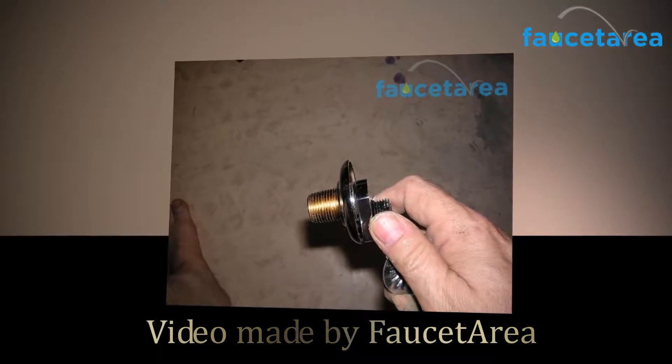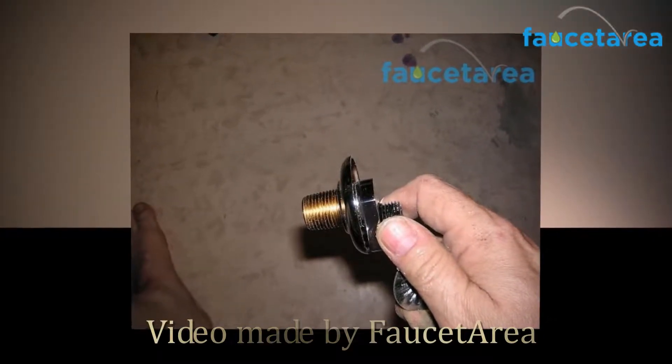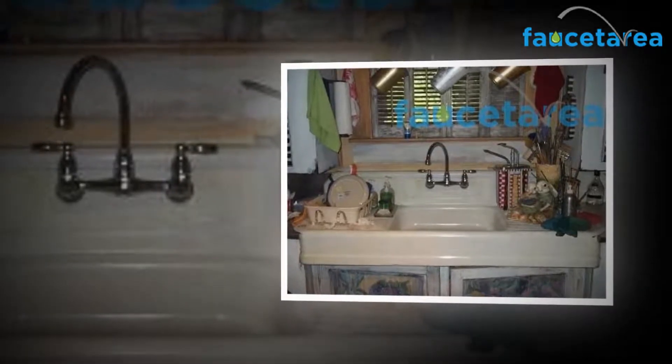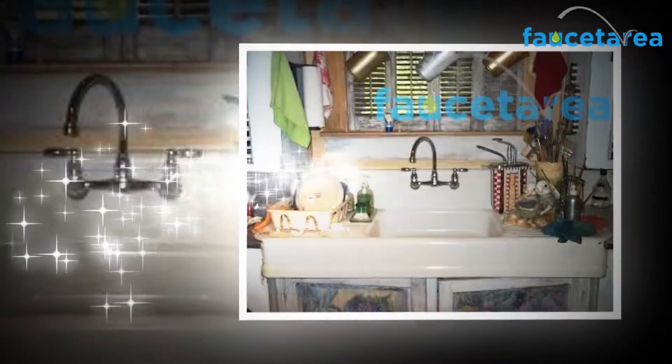Hi and welcome to the Fauceteria.com review channel. In this video, we will show you a really special model. We are going to show you the Peerless Claymore 2 Handle Wall Mount Kitchen Sink Faucet. With the full range of Peerless Kitchen Faucets, it's easy to find the right touch for your kitchen.